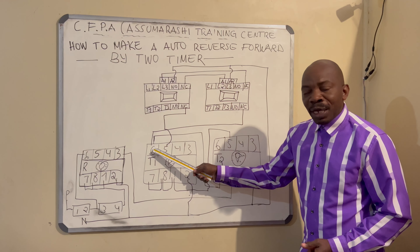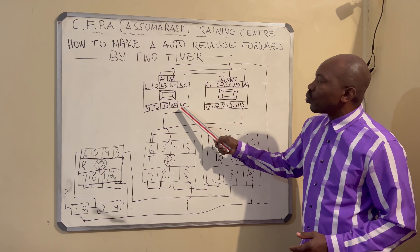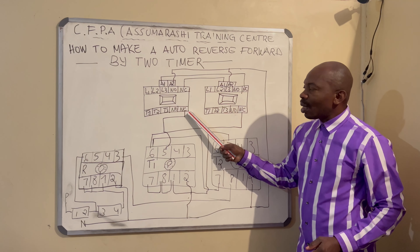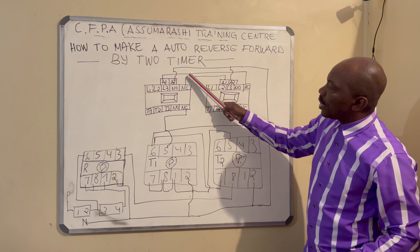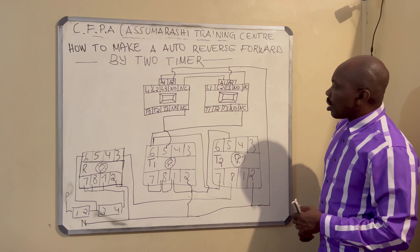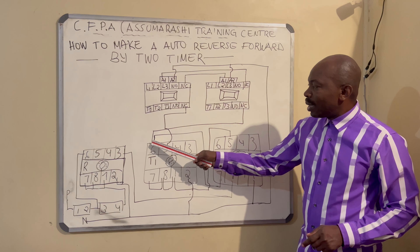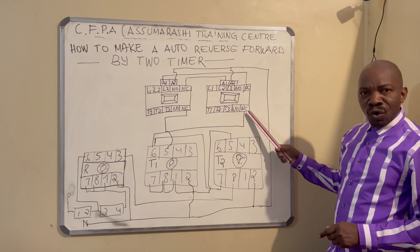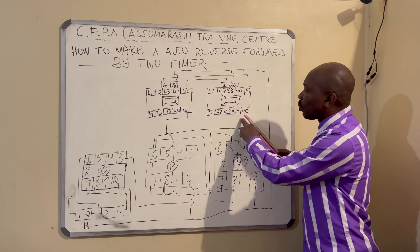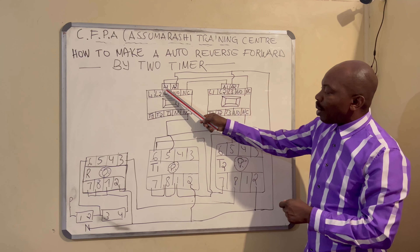Number five, the normally closed terminal of timer number one, goes to NC. This NC on the contactor is terminal number 22. The NOA is terminal 21. This terminal 21 is connected to A1 of contactor number two. After that, you come back to number six of timer one — this number six comes straight to terminal two of contactor number two. Terminal six then goes to terminal 22 of contactor, and 21 goes to A1 of contactor number one.